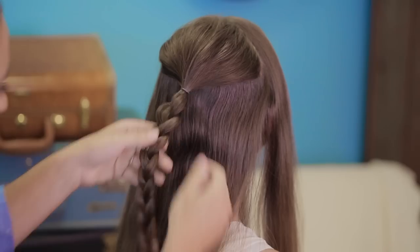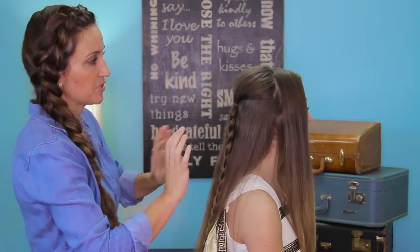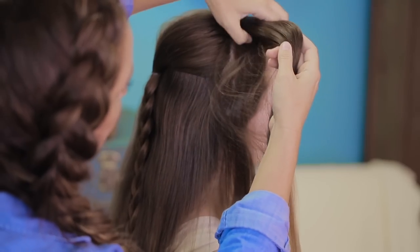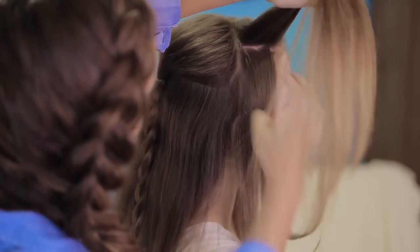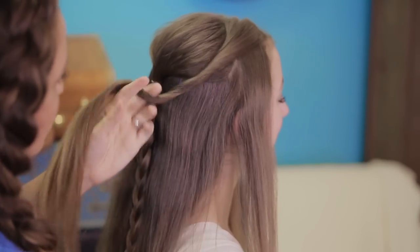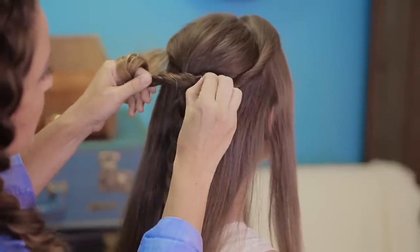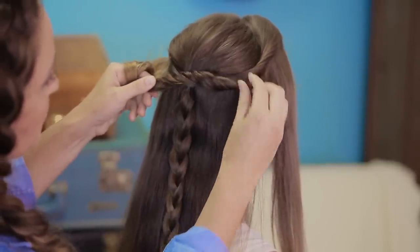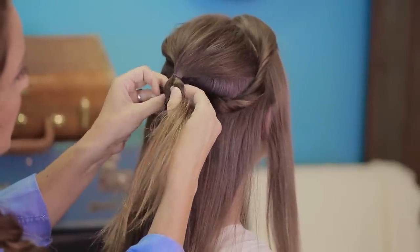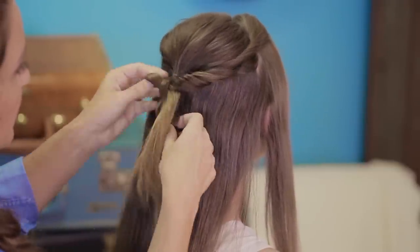Now that we have our braid completed, you can see that we've started this a little differently than our original French faux braid. Now we're going to do something a little different too — we're going to reach back to the front and pick up a front piece right here, about half of it. We're going to give that hair a nice twist so that it lays back, and right back in here we're just going to pull a little bit. This is different — we didn't do this before — so that it gives a nice fullness and texture. Then we're going to reach through our braid, like we did before, and pull that first section through like this.